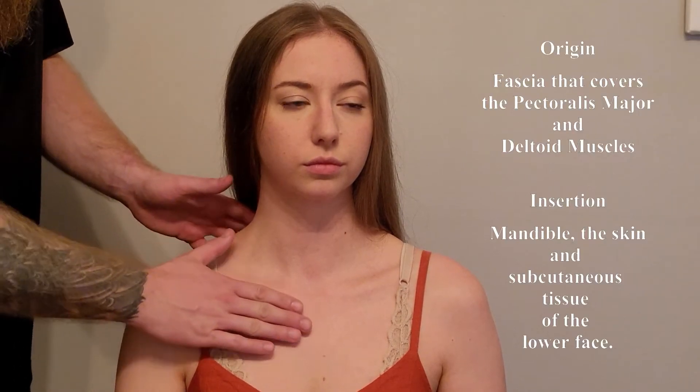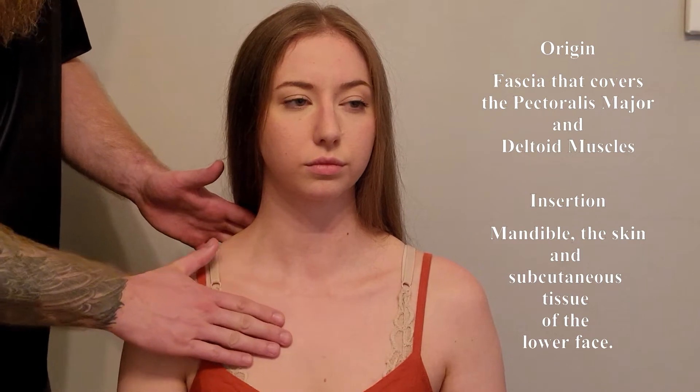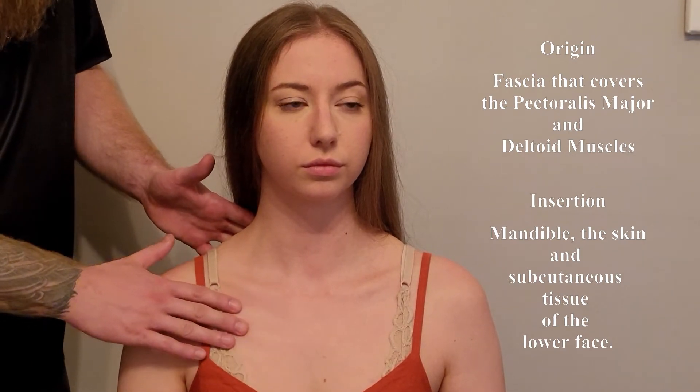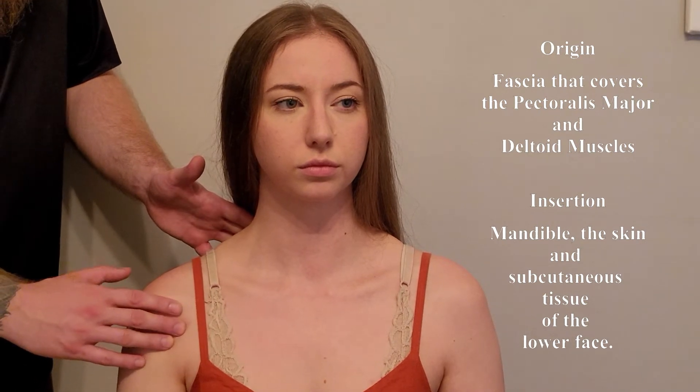We're going to be palpating a muscle of the anterior neck that goes down into the chest. I'm going to be palpating below the clavicle into the subcutaneous fascia of pectoralis major and then extending that out into the deltoid area as well.